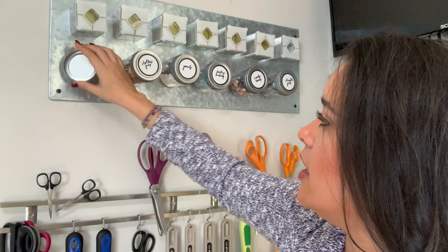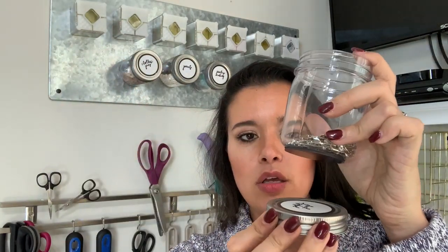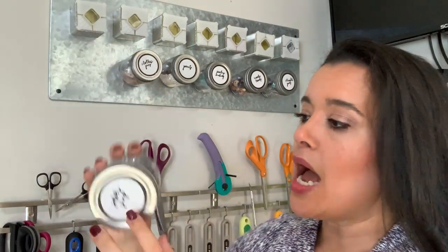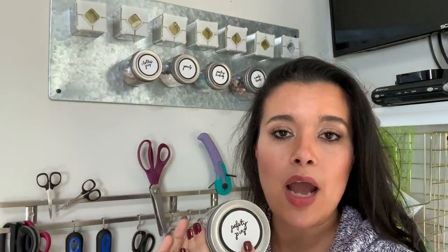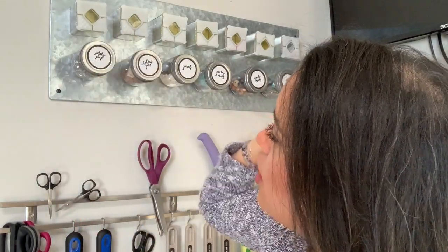The top is metal, so you could put the magnet on the top and store it that way if you want. But I wanted to use labels so I'd know what was inside, so I put the labels on the top and the magnet on the bottom, and they all just stay there like so.